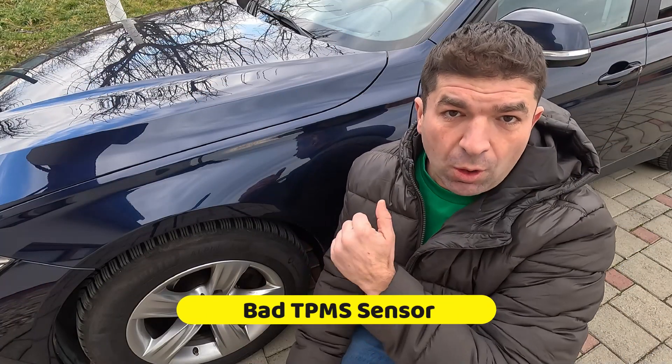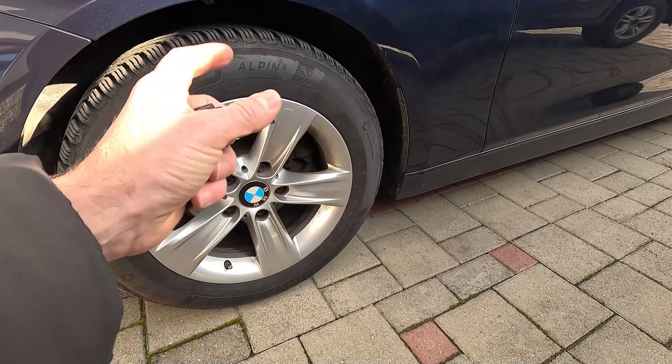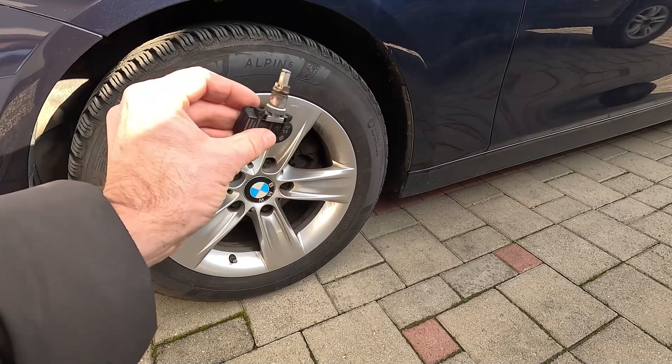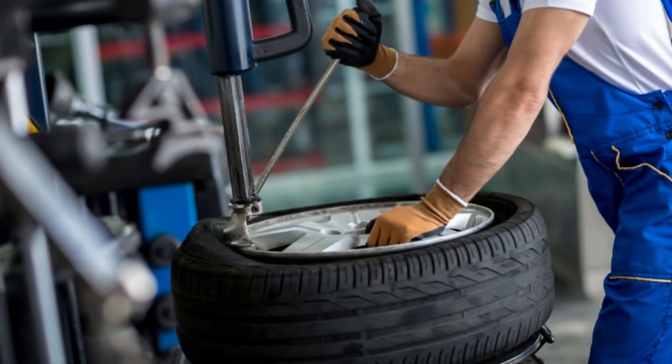Most cars, especially those that can show the PSI values for each tire on the display, have pressure sensing sensors inside the tires. Although they should last 5 to 10 years, their location makes them prone to mechanical damage and contamination by dirt and debris. Another issue that can lead to sensor malfunction is filling up the tire with repair sealants and nitrogen fill-ups, or it's not unheard of for the tire shop to damage the sensors while fitting the tires. Obviously, with a sensor out of action, your car won't be receiving any tire pressure readings, which will trigger a TPMS warning on the dashboard.